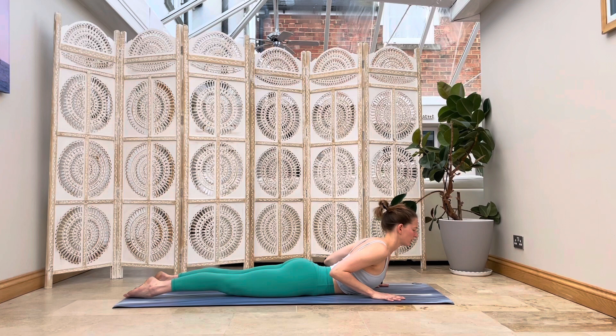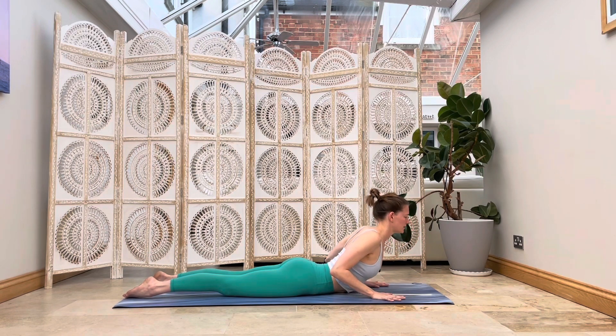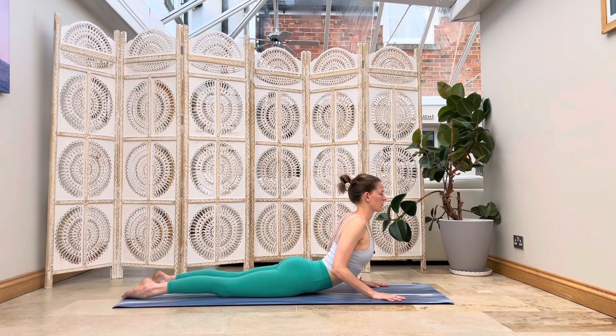Maybe your breath flows a little deeper here. Just play around with bringing free movements in — you might wiggle your hips from side to side, roll through your spine, pause a little longer in your cat stretch. Really allowing your body to open up.